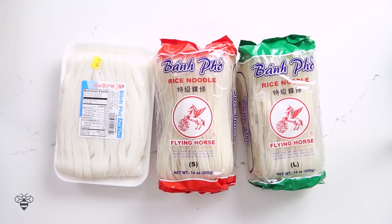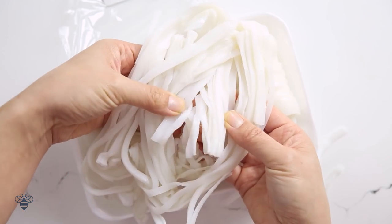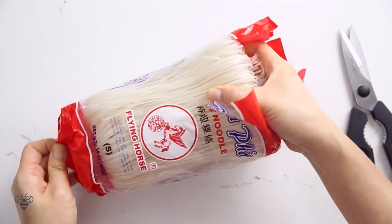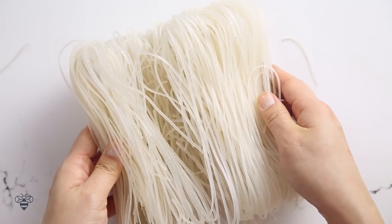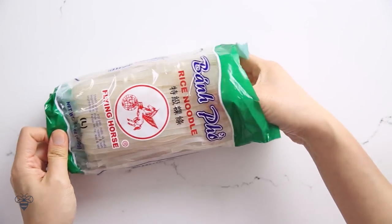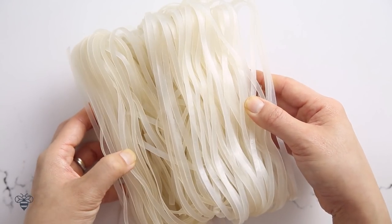Now let's talk about the noodles. I have fresh pho noodles, called ban pho tươi, thin dried rice noodles, and fat dried rice noodles. I like the fresh kind because they're chewy and just taste more fresh. We're gonna be using the fresh noodles in all three phos today. The thin kind is used in a lot of Vietnamese restaurants. And here's the thick noodle — it's similar in size to our fresh noodles, but not as good.